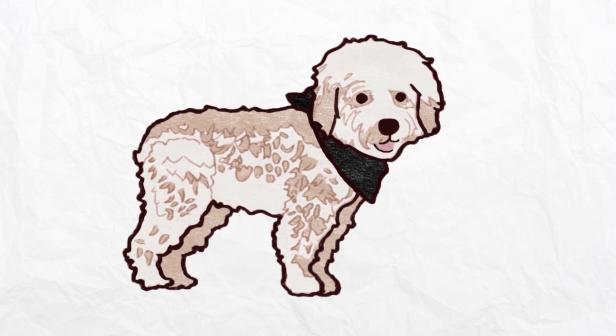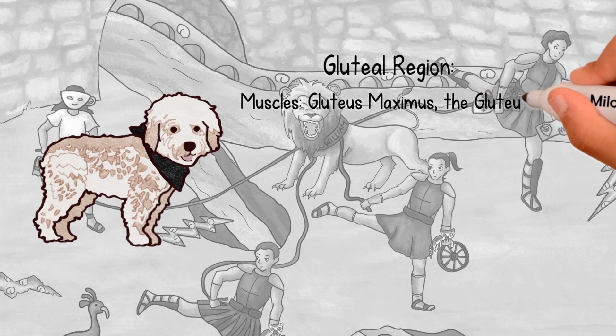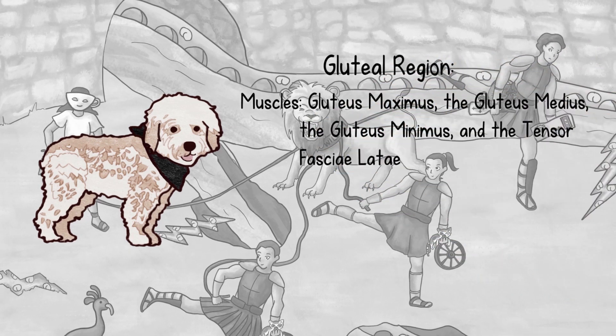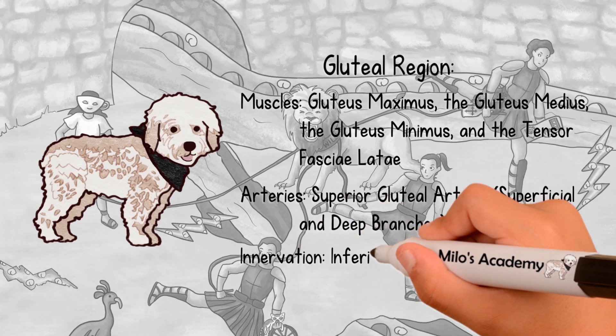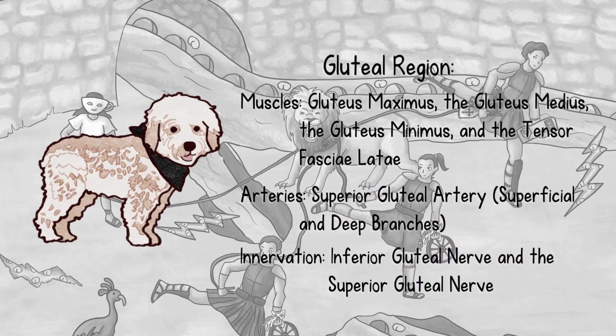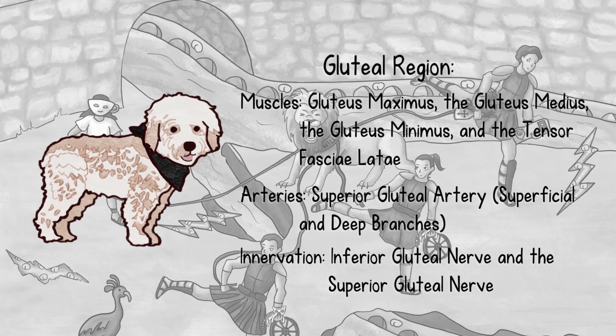Hi friends, it's Milo. Welcome to the lower extremity area of Anatomy Land. Most people refer to this area of the body as the leg, so we made this area of the park Roman legion-themed. We'll start our exploration in Rome and learn the anatomical structures around the hip joint.